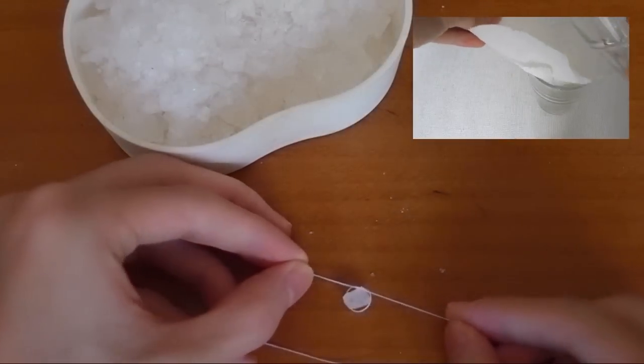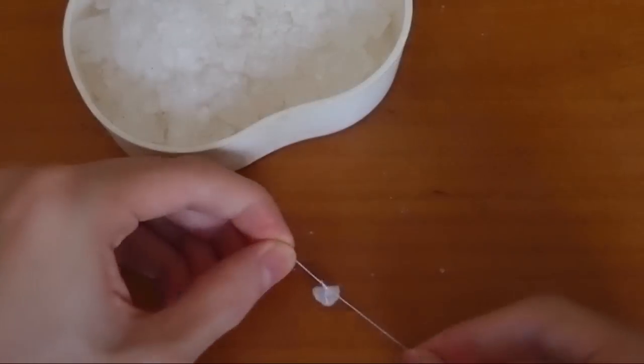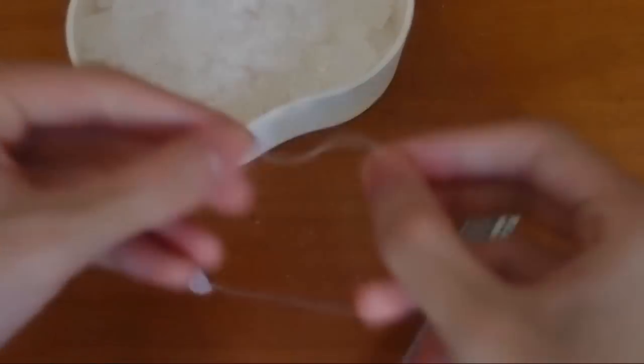watch the video about crystallization to learn more. Tie the string around the seed crystal and tie the other end to a pen or any flat object. It is quite tricky to do so.